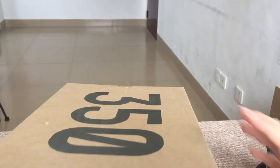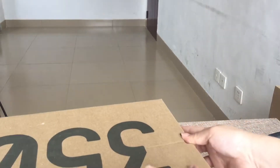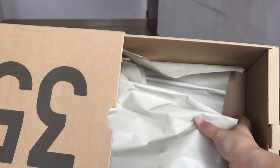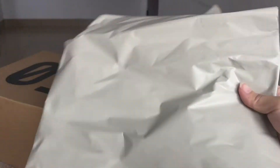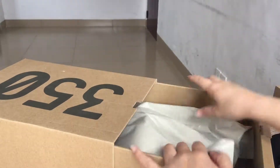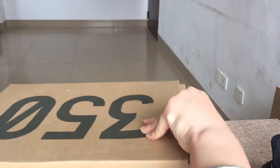Let's open the shoe box. You can see inside the shoe box there is a tissue paper. Now let's turn to the shoes together.